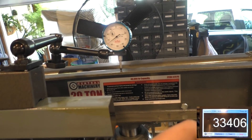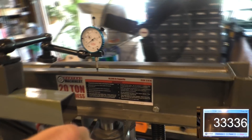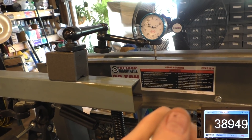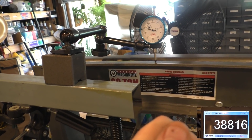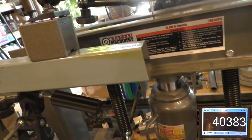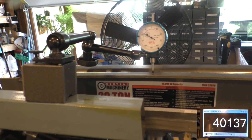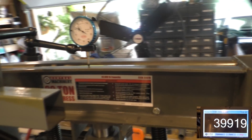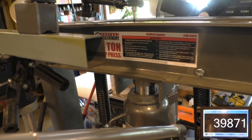Thirty-three thousand pounds at 67 thousandths deflection. That's getting hard. We're at 39,000, 38,000 — going down a little bit. I think the hydraulic fluid leaks back because it's dropping. We're at 78 thousandths. Let's see if we get to 40,000 — and there we are, 41,000, and dropping, so it doesn't stay for long. About 83 thousandths deflection and the pressure is continuing to drop. You can see the bend here — it's rather significant.